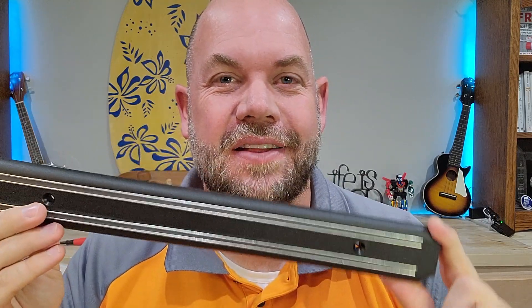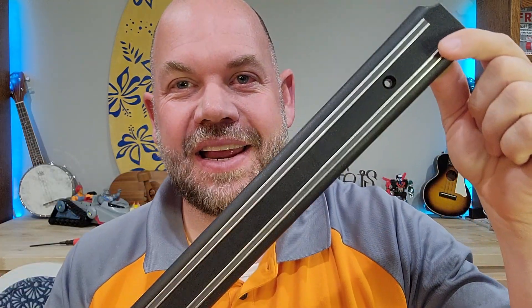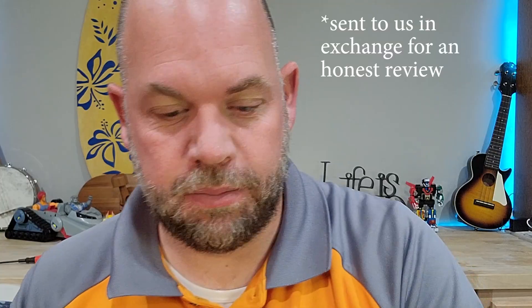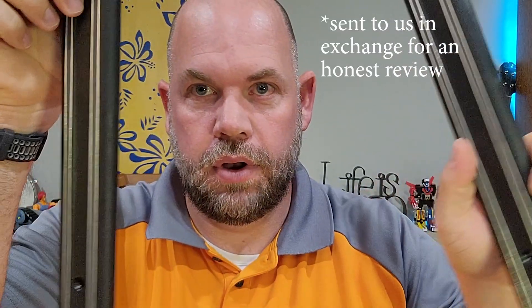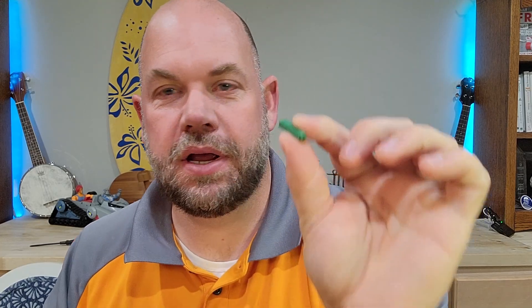Today we are looking at this Sumpri magnetic knife holding set. This comes with two knife holders and the hardware you need to install, which is just two screws and these caps so you can put it into drywall.